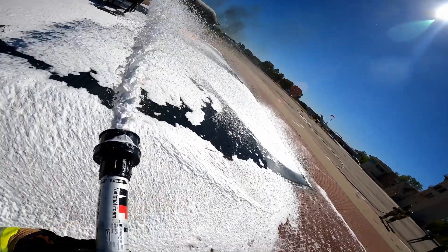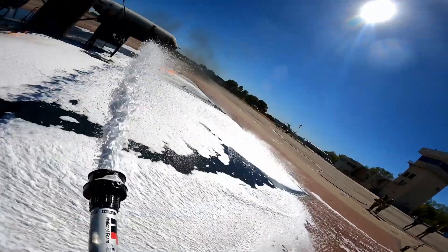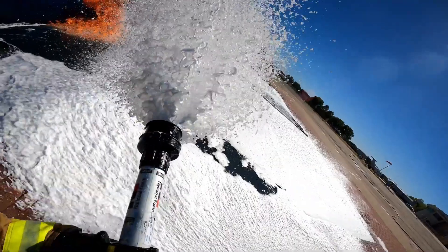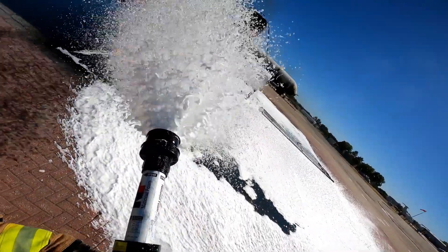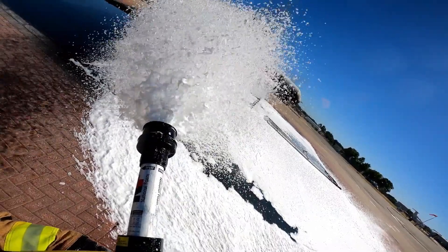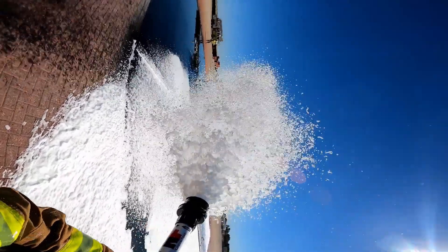Although these devices will result in a slightly reduced range of throw, they deliver a very nice quality, thick, aspirated foam blanket compared to the traditional non-aspirating hand-line nozzles. Here, the operator has applied a deflector plate — similar to a blabbermouth device — into the foam stream. The deflector plate is essentially working in a similar way to the fingers method you saw earlier, creating increased aspiration and an improved quality of foam blanket.